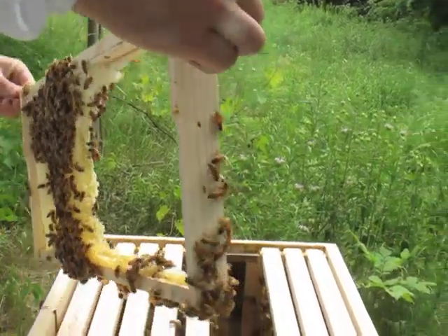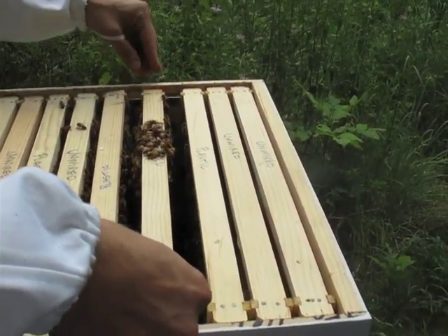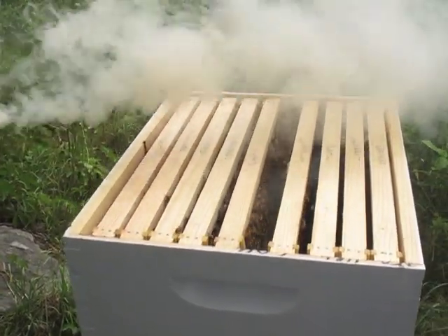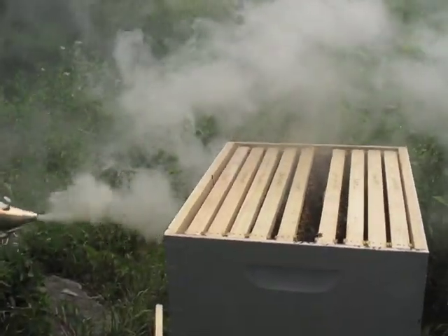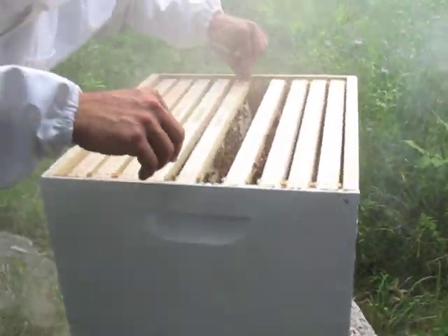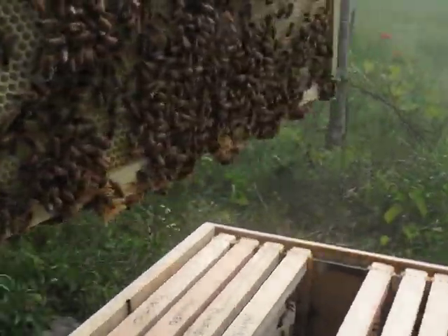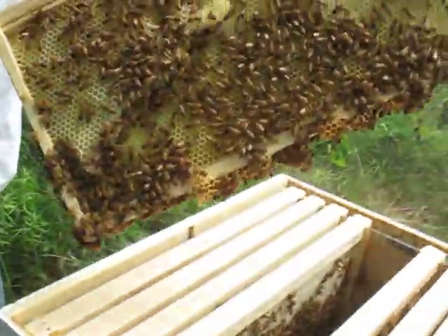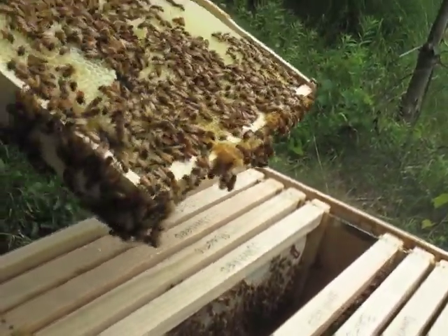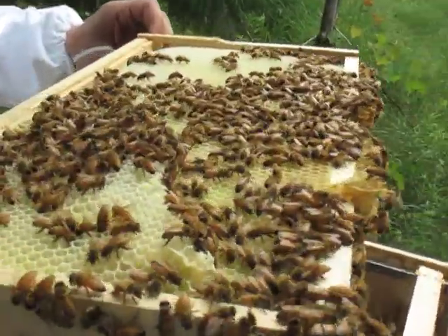I think they might be starting to get a little bit agitated, but we'll put them back. Some more smoke will send them back down — nice and smoky from the grass. I just want to pull out this plastic foundation one here. This is a plastic foundation so it won't have the same problem with drooping. You can see they've built out a little bit far on that side, but with the other one open this might actually be repairable. There's lots of honey in there — uncapped honey.